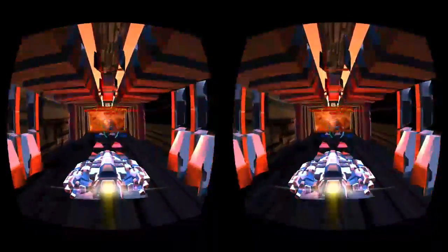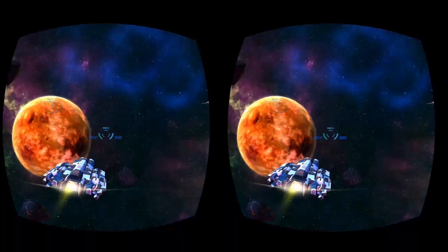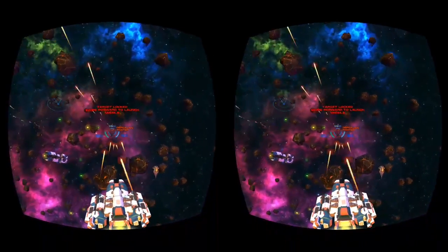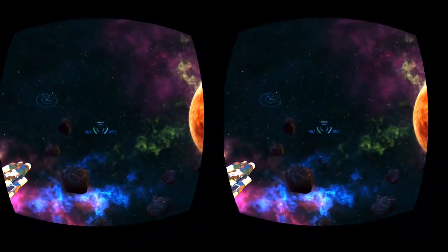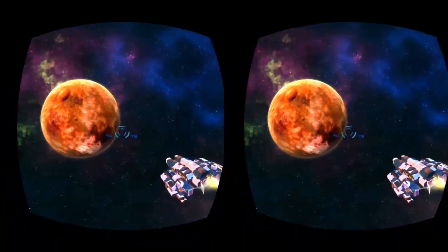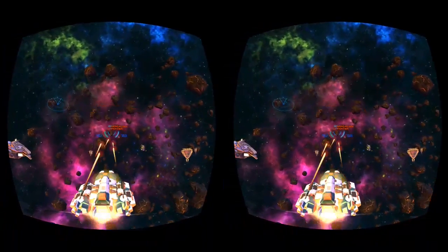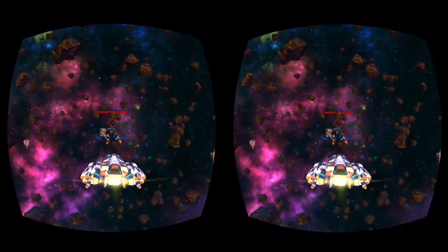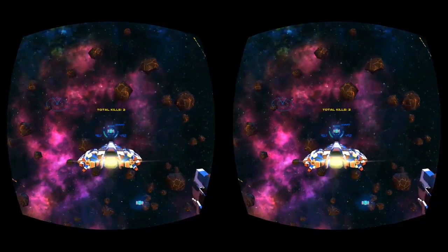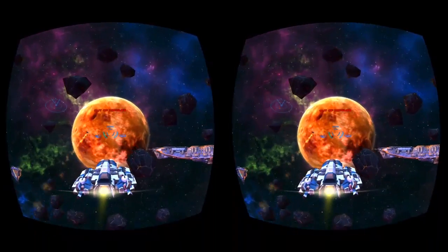That's actually not as much of a problem as you'd think, because there is serious screen-dooring in the Gear VR. The 1440p screen is higher resolution than the Oculus DK2, but the screen-dooring is noticeably worse. Anything over 480p — over DVD quality — you're probably never going to notice the difference. The pixels are just quite large relatively speaking. Small text is hard to read, but movies aren't bad if the content is designed right.